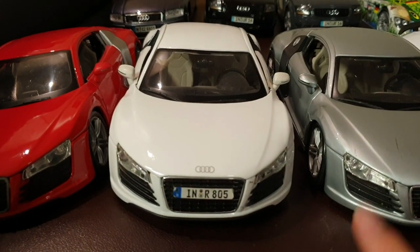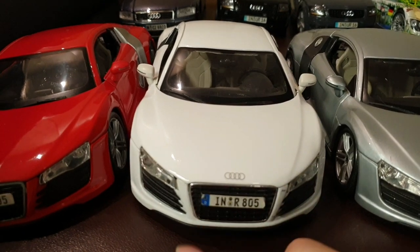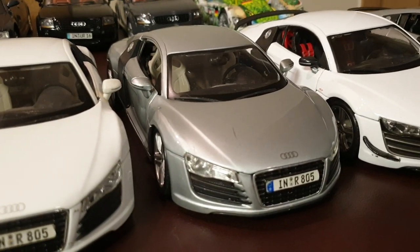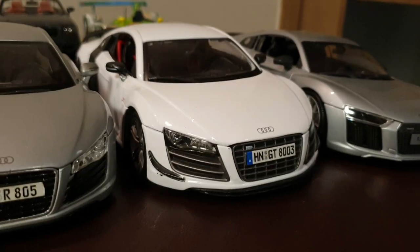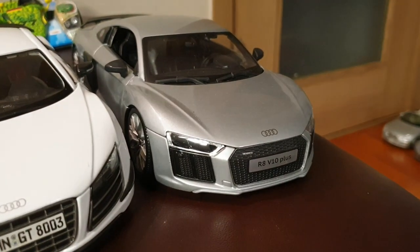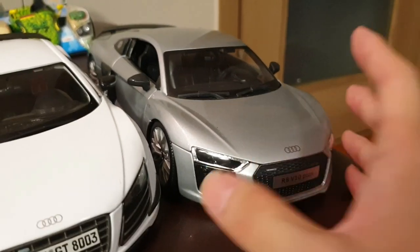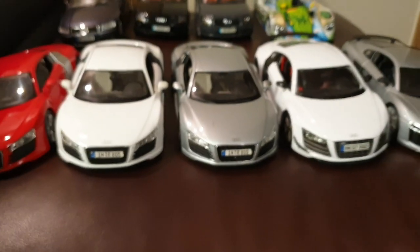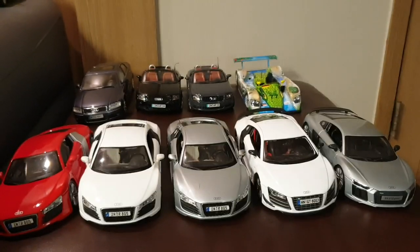So I've got multiples. We have the white one which I bought with the red one, and the silver version. We also have the GT version in white, and the second generation R8 in silver. All of these R8s are made by Maisto. So here are the Audis.